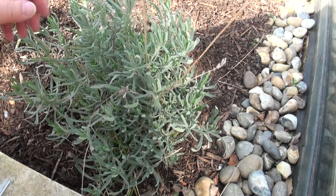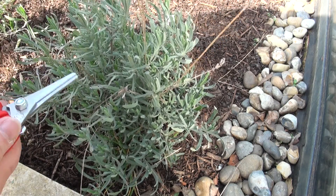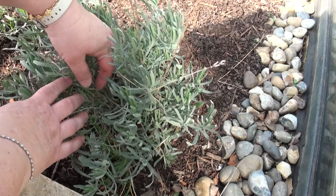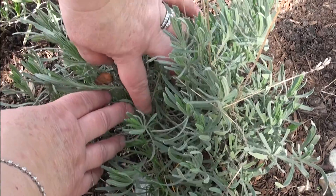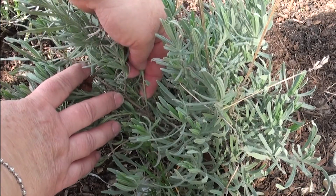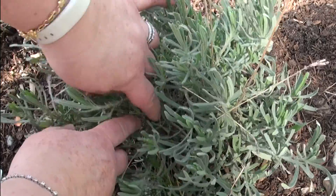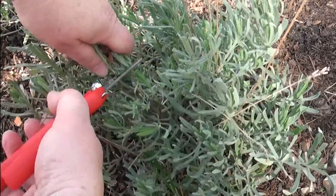You can see that this is sort of a dome shape and these are last year's flower heads — we don't want any of this. We want to cut it back as far as we possibly can into the brown wood. This is hard brown wood and this is soft green wood — a soft pliable stem versus a harder one. So when you're cutting it back, I'm just going to grab some like this and cut it.